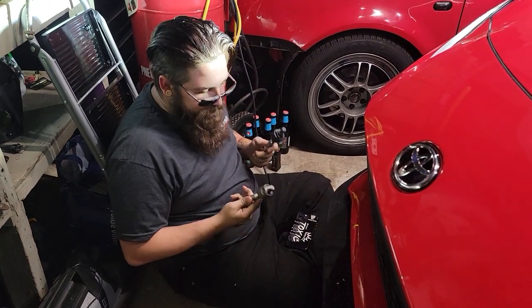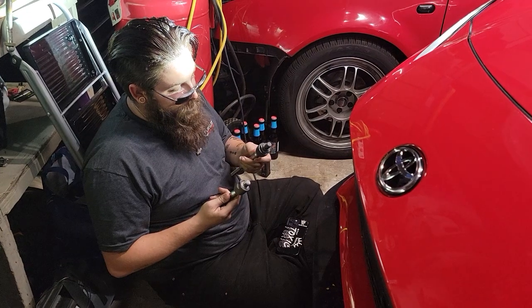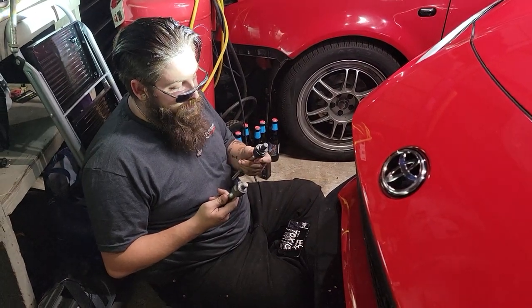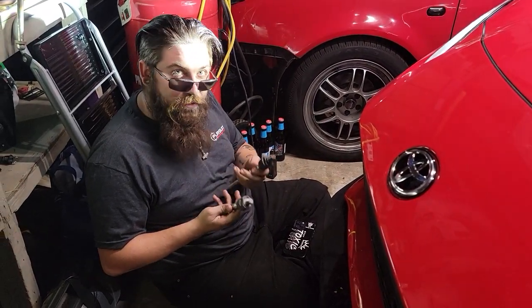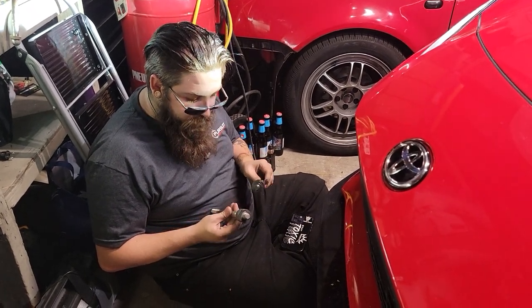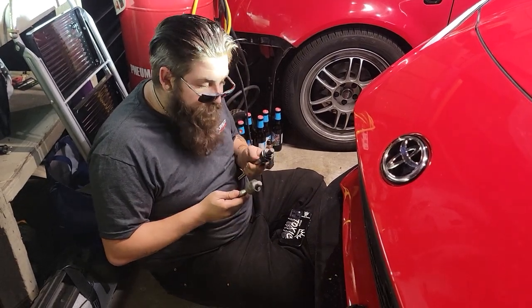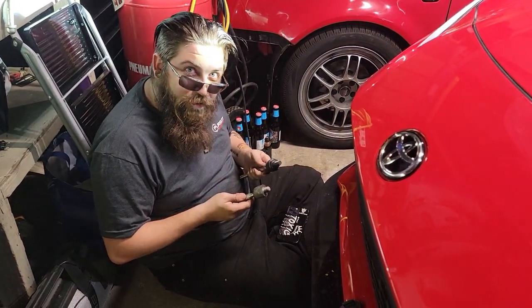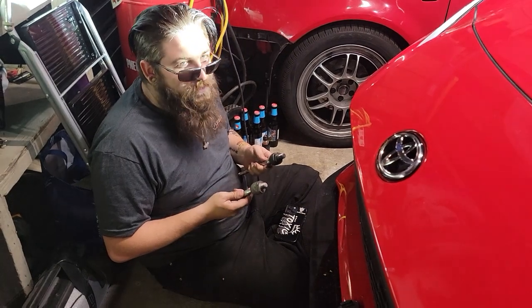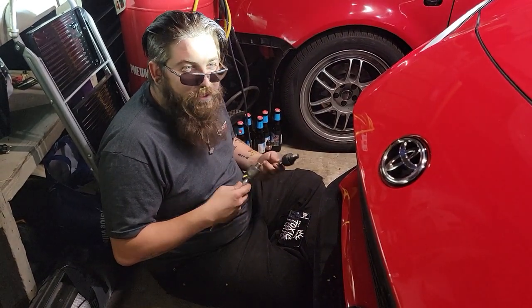The stock one feels heavier than the Megan Racing one, but at the same time it feels like it's a better material, so I have a feeling it's going to be a lot stronger. And since that guy likes to break stuff, I think it's going to be a lot harder for him to break. Me too, because this is a pain in the ass just watching him — I don't want to help him do it again.